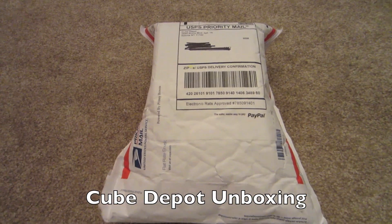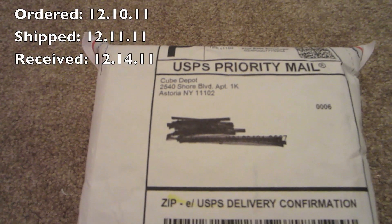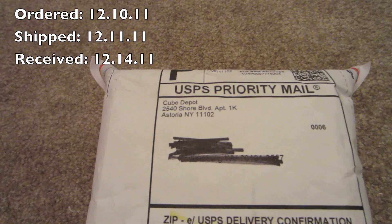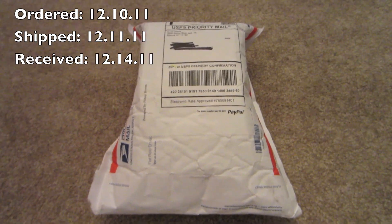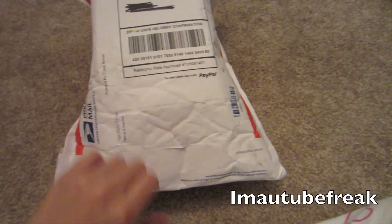Hello everyone! Today I have an unboxing for you guys. It's from Cube Depot and I ordered it on Saturday, December 10th, and it was shipped out the 11th, Sunday, and it got here today, Wednesday the 14th — so that was pretty quick, and it's cubes!